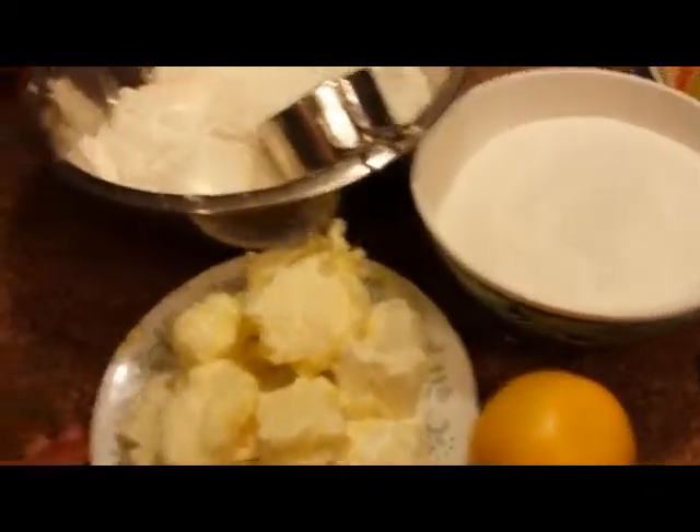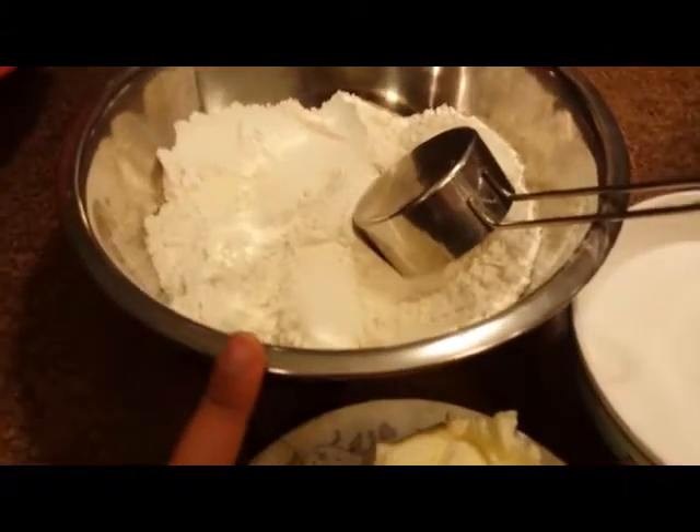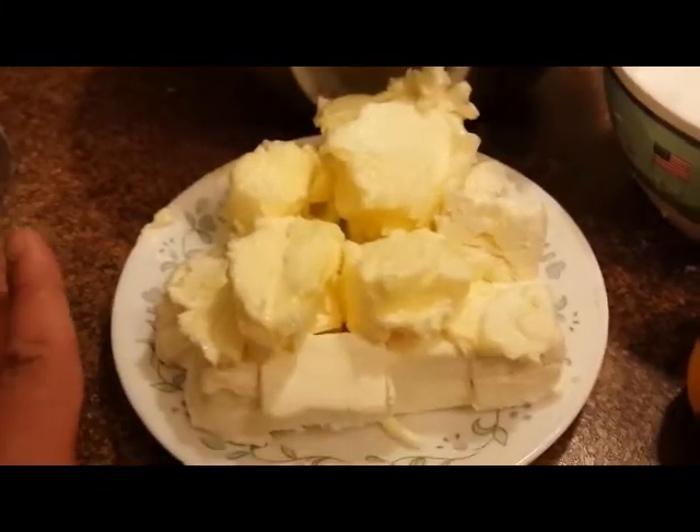So let me take you over the ingredients you need to create this deliciousness. You need flour which has already been sifted. My butter and cream cheese are already at room temperature. This is very important when you're baking a cake, because if you want your cake to be really moist and soft, this is one of the key secrets.